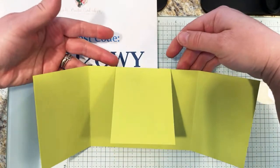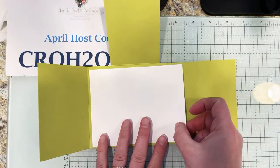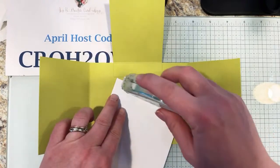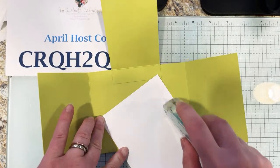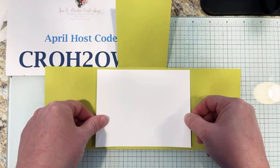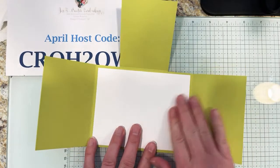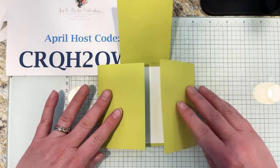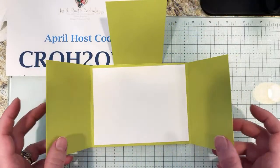Now you want to hide that little flap. Insert your Basic White 4 by 5¼ inch liner piece — this disguises that flap. You could adhere the flap to the back side of the card, but this way helps hide it so you really don't see the seams. It's nice and seamless along the back — this is how we get our center flap gatefold card.